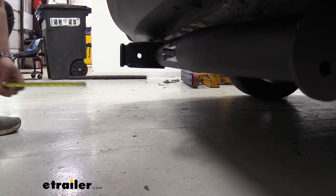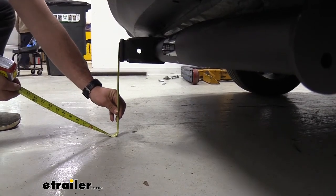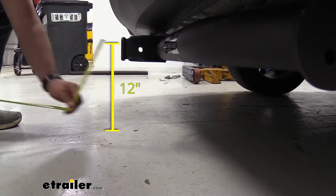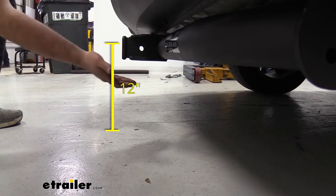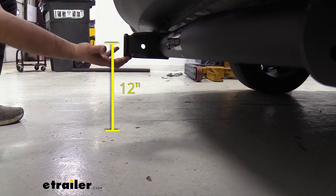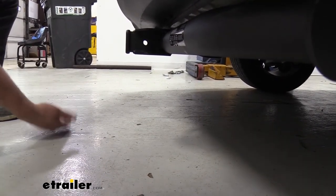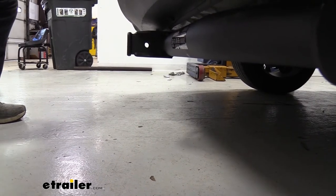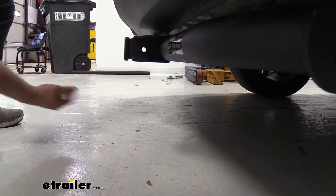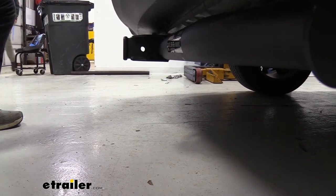Something else to check is our ground clearance. From the top of the receiver tube opening to the ground, we're right at one foot, which is decent. I don't worry about this making contact with anything, but when you have accessories loaded up they will extend on the vehicle, and going up a hill or on a rugged path those can get close to the ground — so just keep that in mind when driving with accessories loaded up.